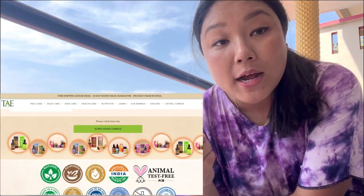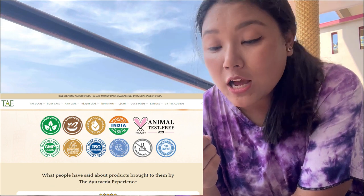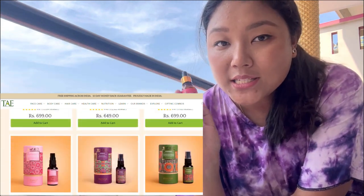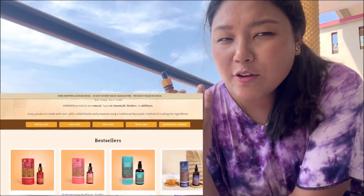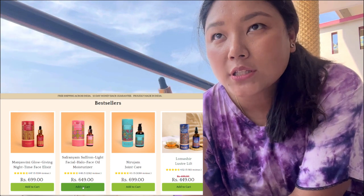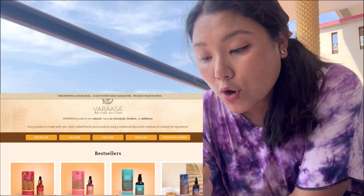The one I chose is called Pranayam - I hope I pronounced that properly. It's a saffron light facial halo oil. It's a kind of moisturizer you can use during the daytime before applying BB cream or anything like that. Basically it's a replacement for moisturizer, and it says it is a glow-boosting and brightening light face oil.